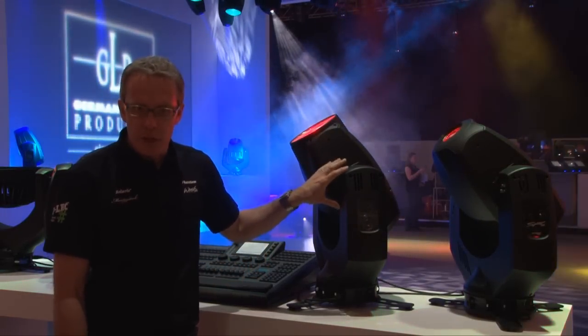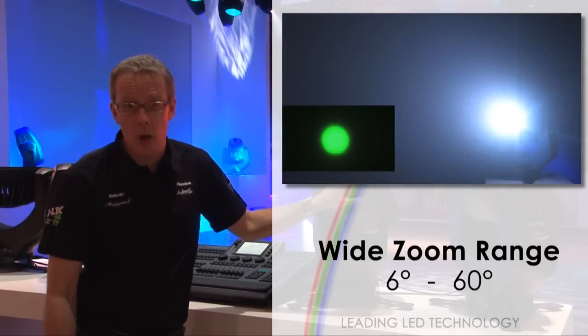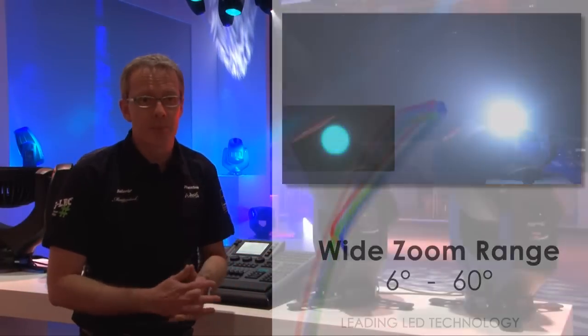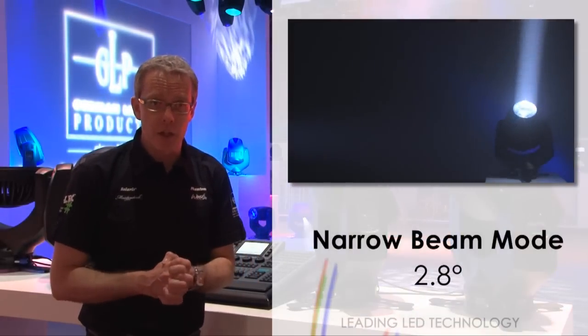The fixture features a zoom range of 6 to 60 degrees — that's a 10 to 1 ratio and is a big spread. On top of the zoom range, we also have a special beam mode inside the fixture.